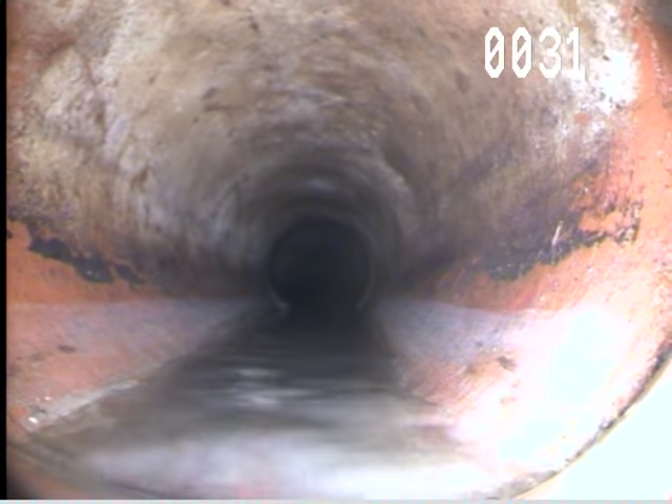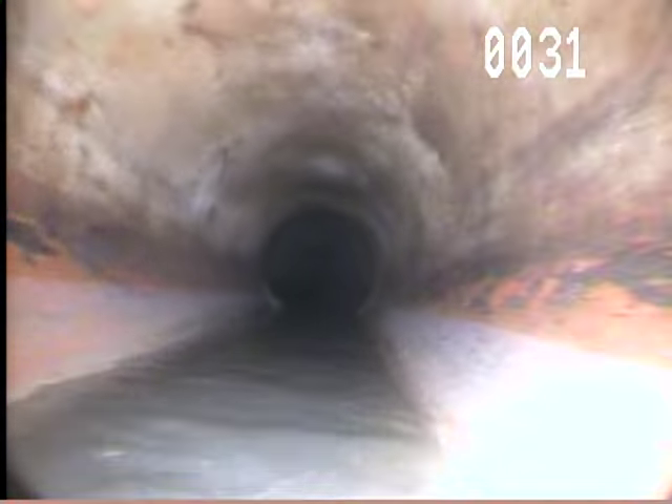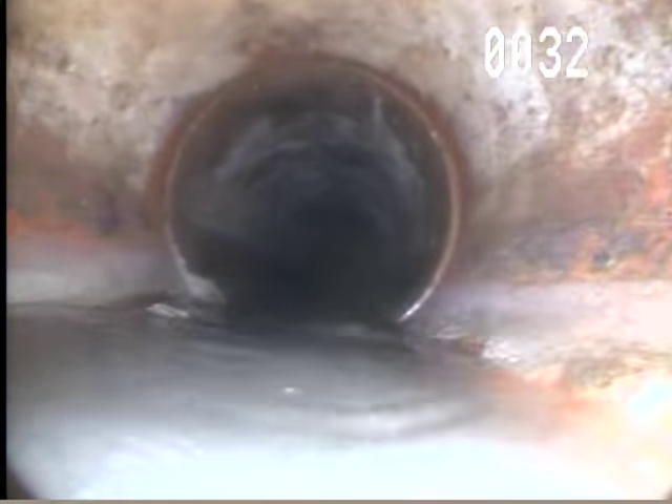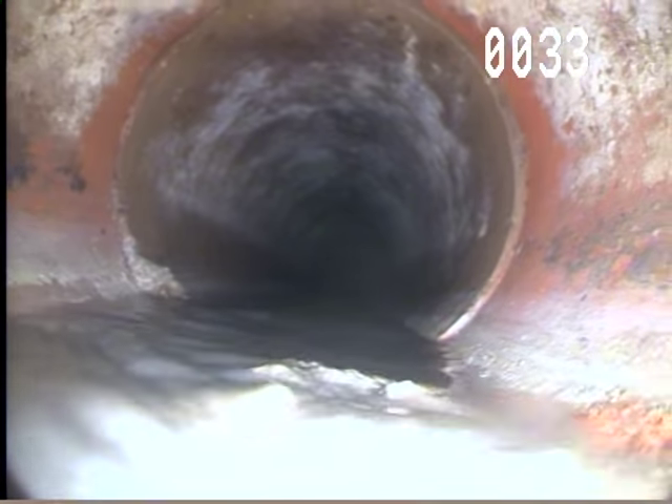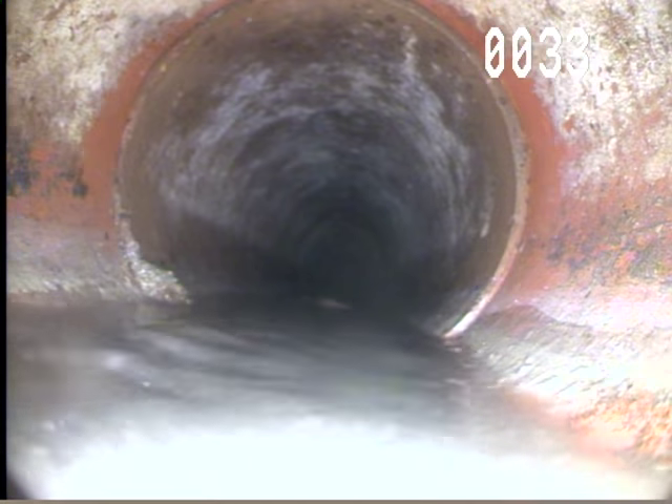This one doesn't look so bad, and that's more root growth there to the left. Right there.